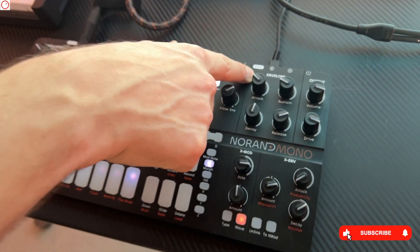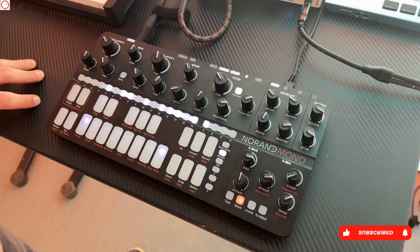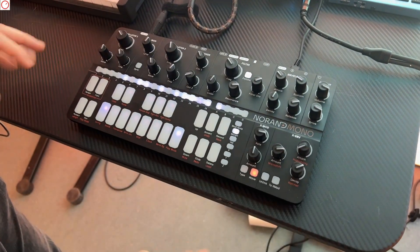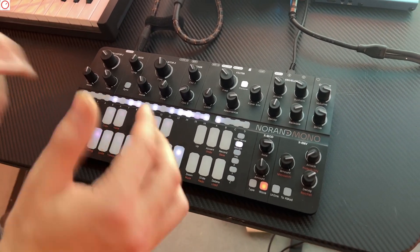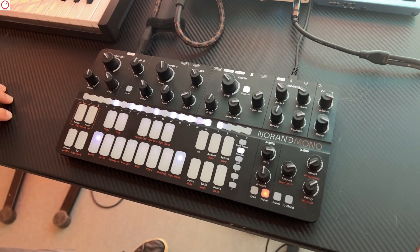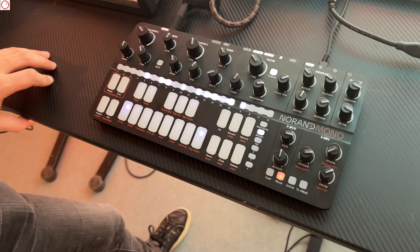There's a device port to connect to the computer and a host port to connect another synth or a controller. The idea in the future is to be able to chain all the synthesizers only via USB, to take full advantage of the power of the keyboard.